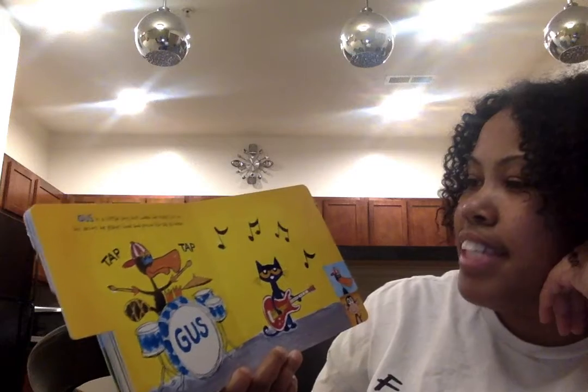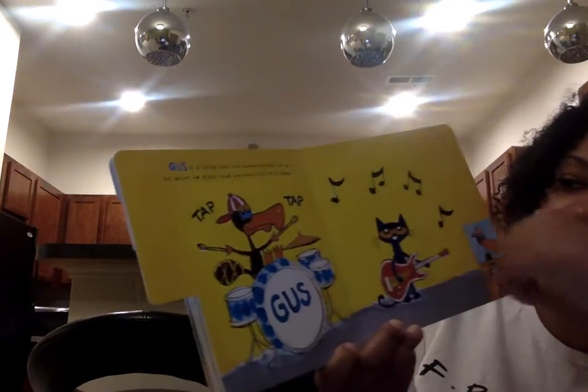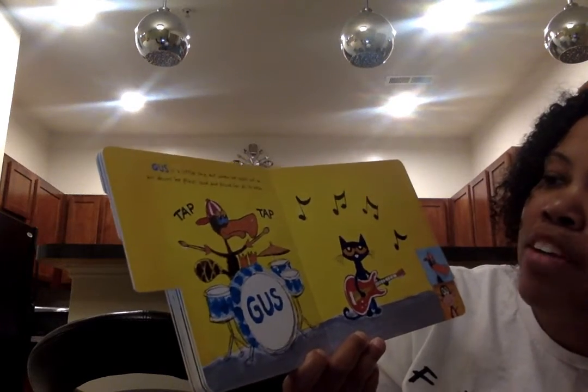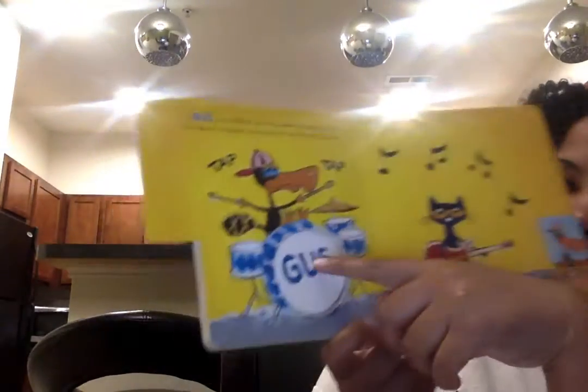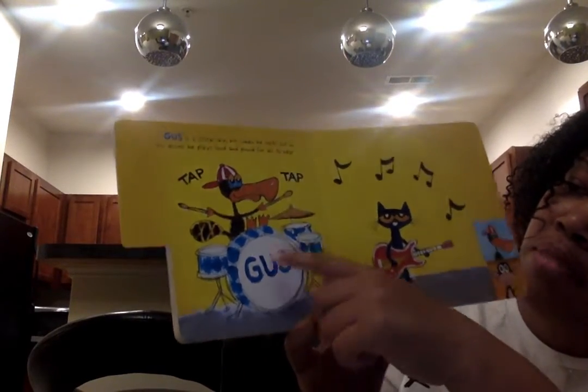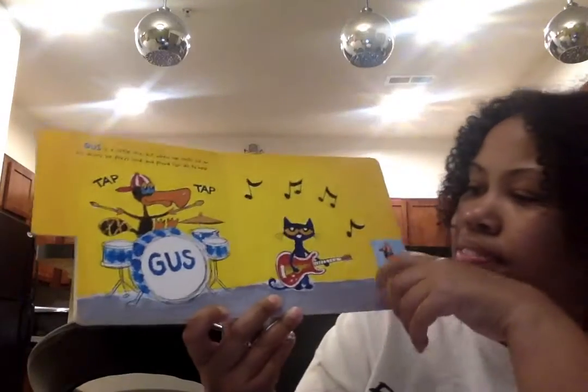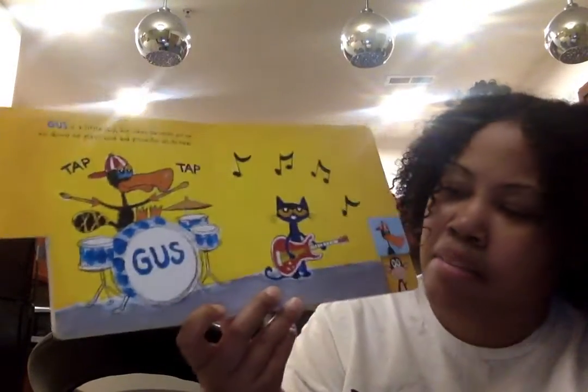Gus is a little shy but when he rocks out on his drums, he plays loud and proud for all to hear. It says Gus — this is his name on his drums — and it says tap tap. And there's that guitar. Pete and the guitar.